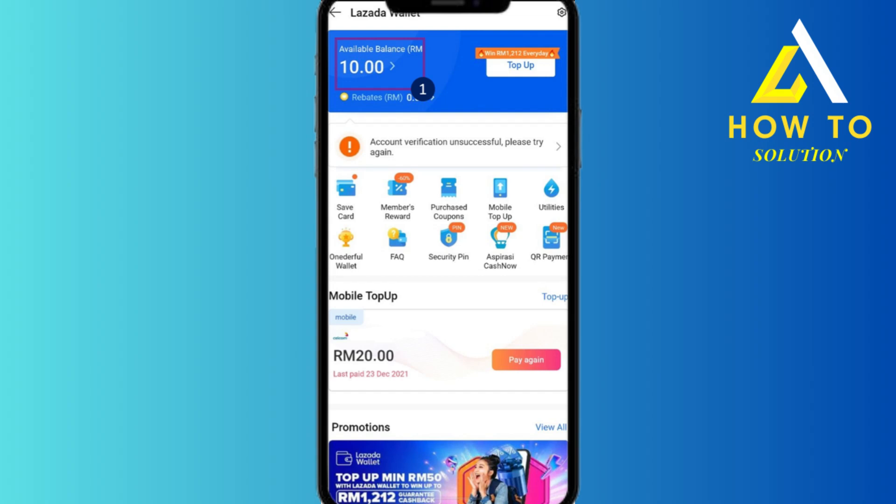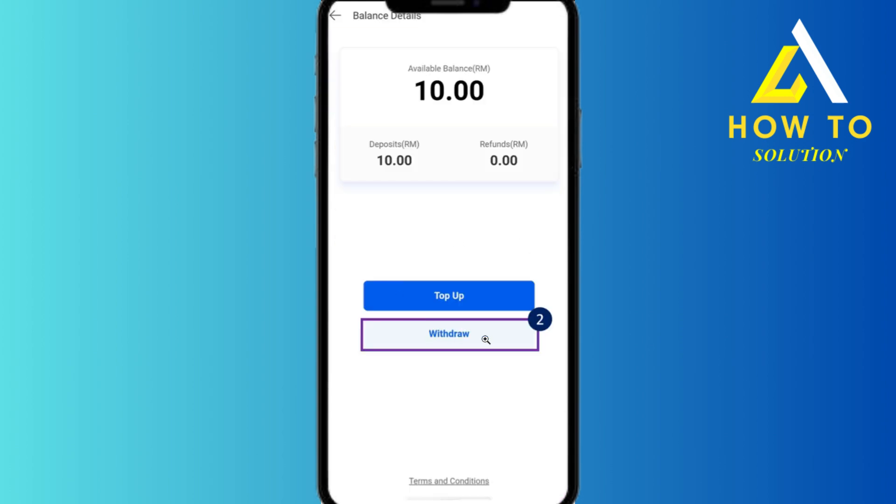Hey everyone, today I'm going to show you how to withdraw from Lazada Pay Later. If that money is available in your Lazada wallet, you'll see the available balance. Just click on that and then click on 'Withdraw', which is the second option.